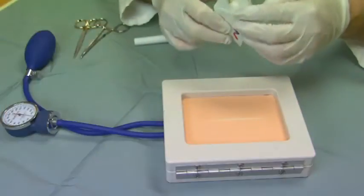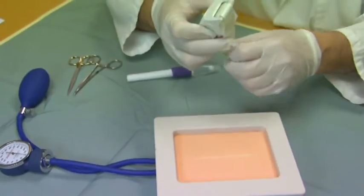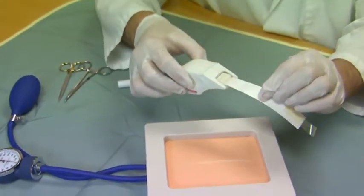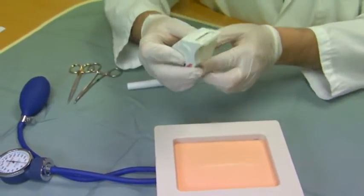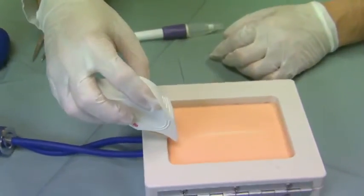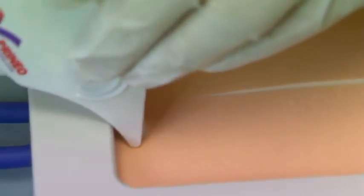The mesh applicator contains a leader which is taped underneath the device. To start the mesh application, we pull the leader out until the mesh is exposed, fold it underneath the device, and then start applying it at the edge of the incision, approximately one centimeter distal to the incision.